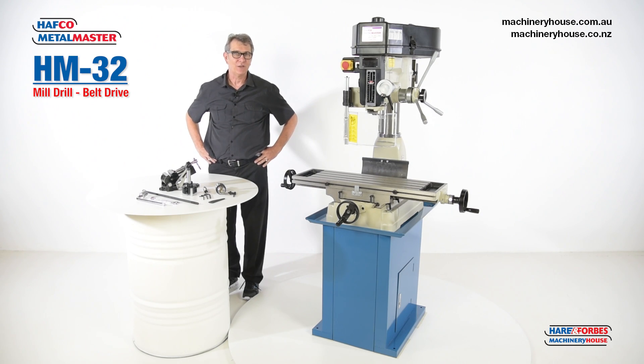Hi, I'm Steve. Today we're going to talk about the HM32 mill drill from Half-K Metal Master.